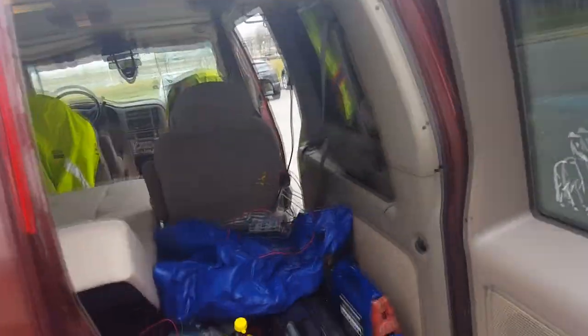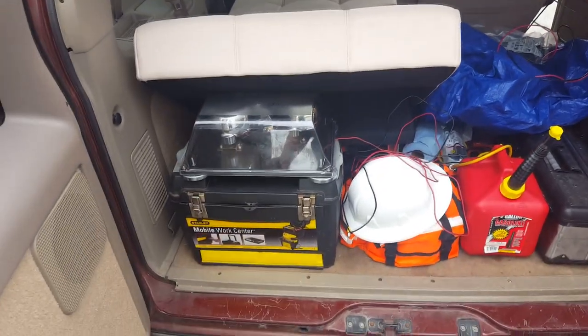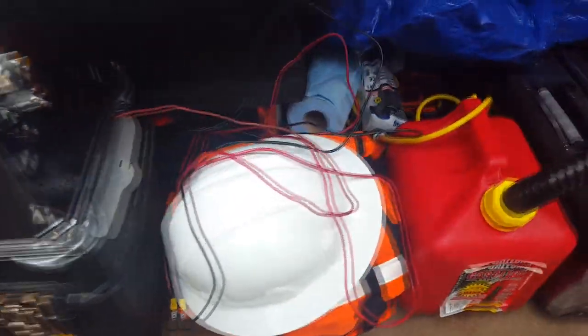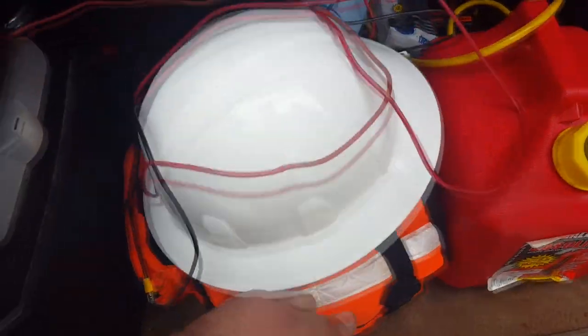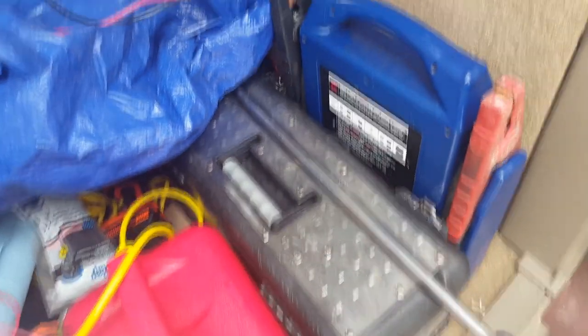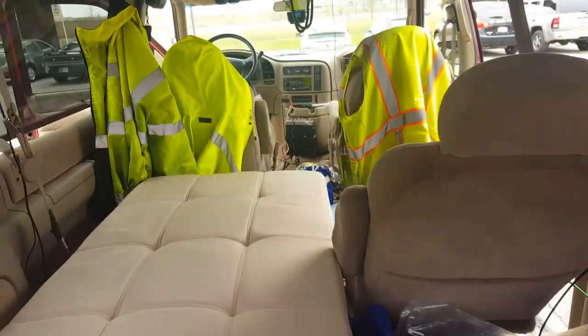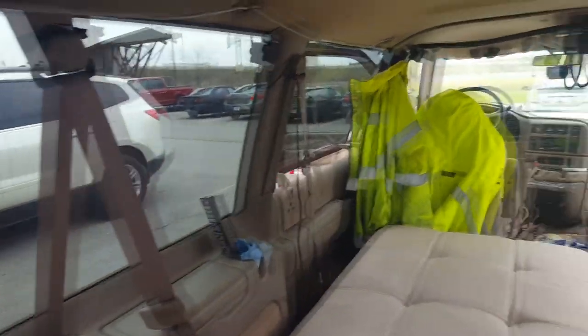I got the back of it somewhat organized — it still needs work. I got my toolbox, hard hat, medic bag. My go bag is under the bed; I'll move that eventually. And I got my gas can, tire change kit, jump start box, and my lockout tools. Underneath here I got a bunch of other junk — some of it's going to come out, some of it's going to stay. It is coming along nicely.